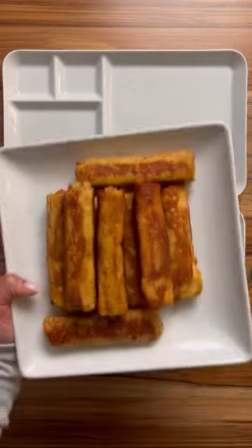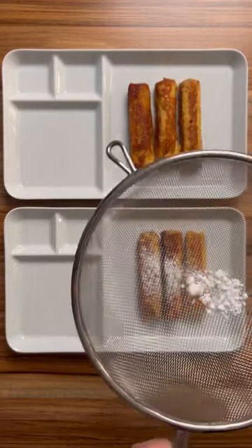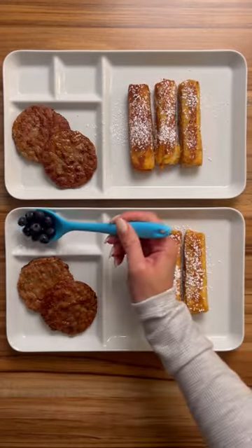Here's what my kids are having for breakfast. I made sweet potato pie french toast roll-ups. I'm going to dust that with some powdered sugar, some breakfast sausage patties, then I'm going to give them some blueberries and this butter pecan maple syrup.